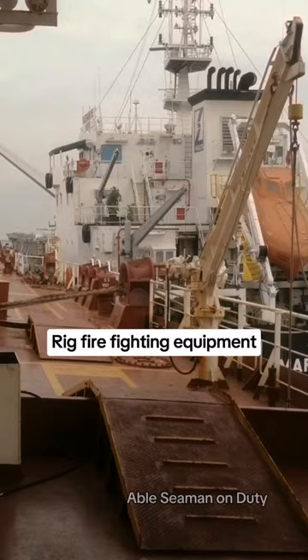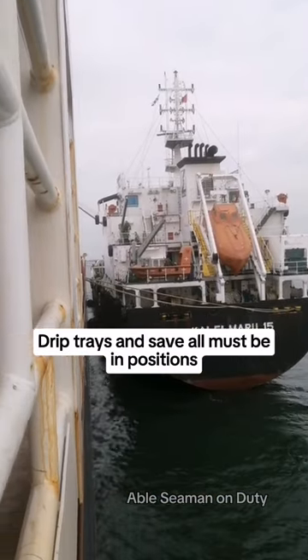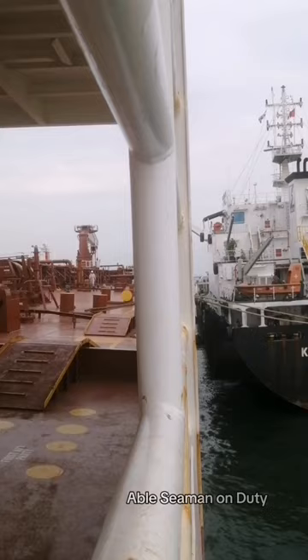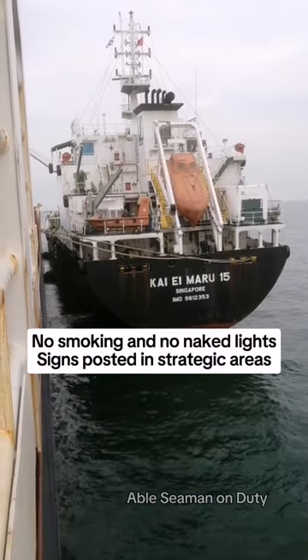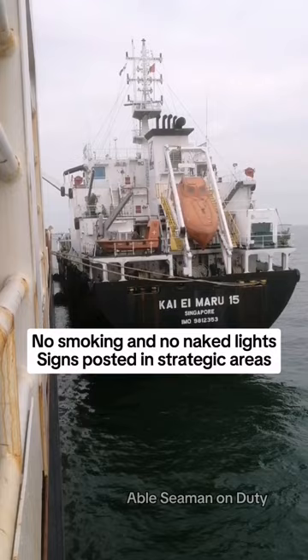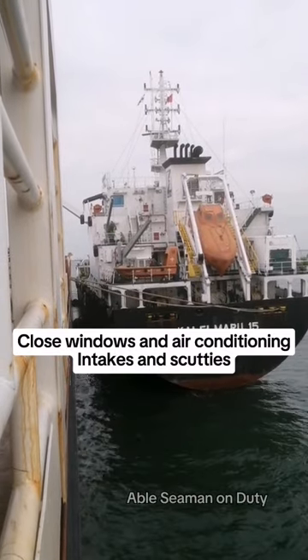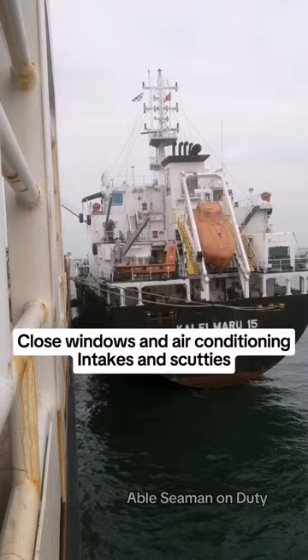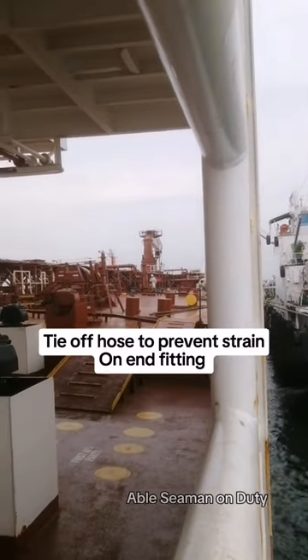Rig firefighting equipment. Drip trays and save-alls must be placed in position. Plug scuppers. No smoking and no naked lights — signs posted in strategic areas. Close windows, air conditioning intakes, and scuttles. Tie off hose to prevent strain on end fittings.